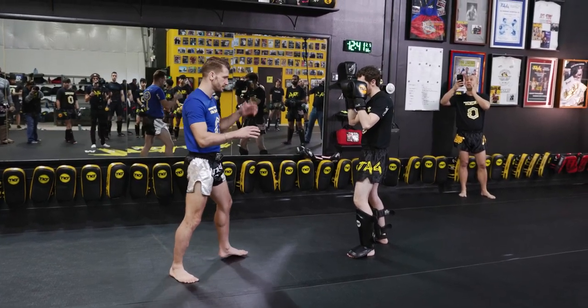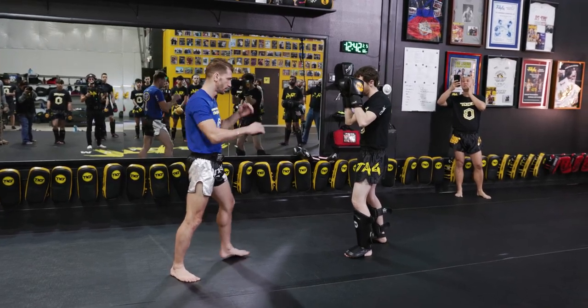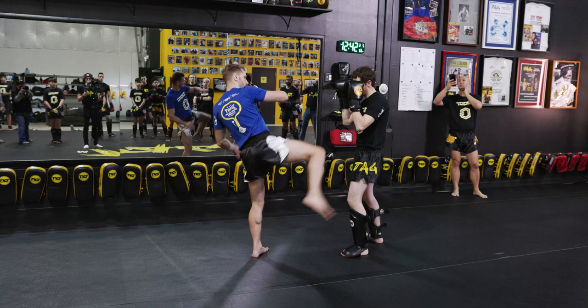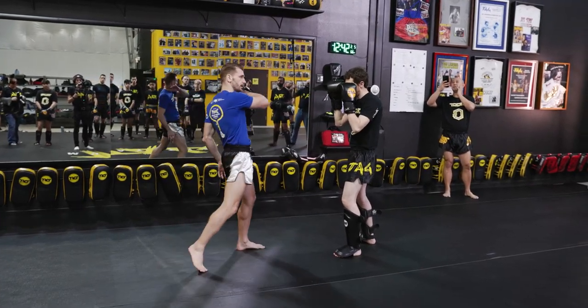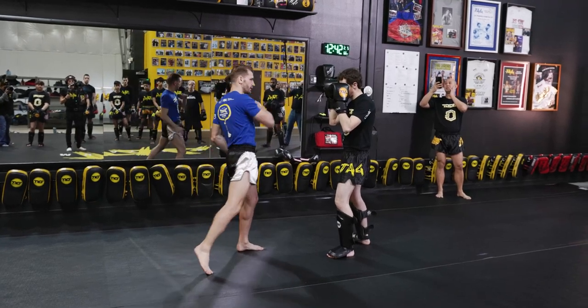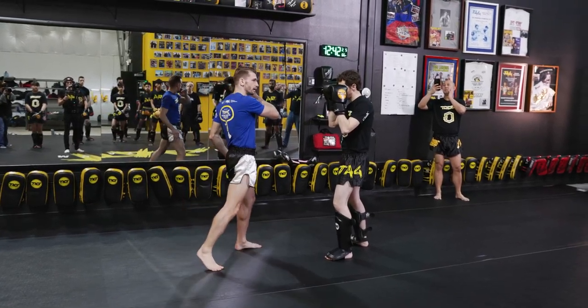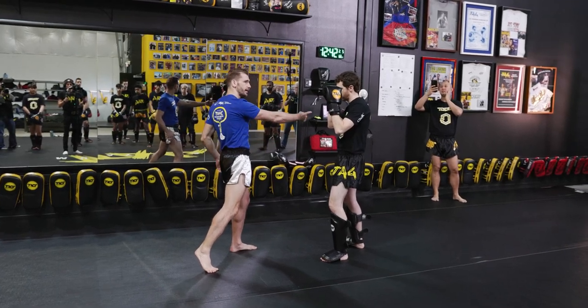This is my real kick — watch my arms, the way everything goes up, my full body control. So that's my natural kick. The fake has to look the same up until that midway point. From there I'm either going to shuffle or continue stepping and then kick.